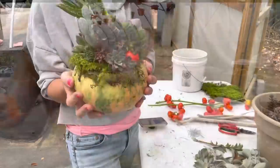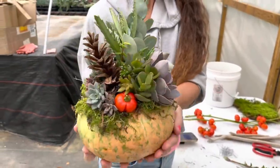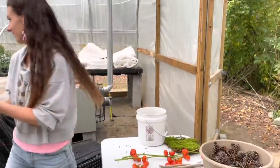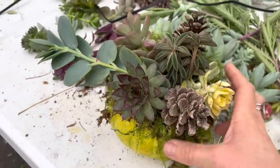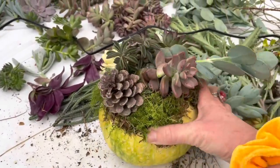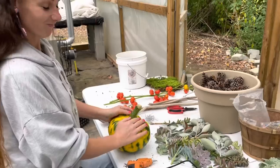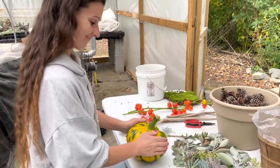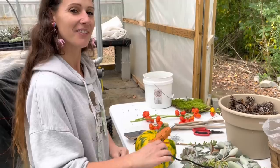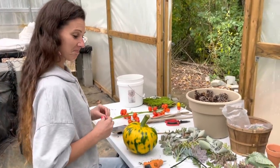My sister's done with that one — turned out so pretty, love it. Good job! I'm working on mine and I don't love it yet, but it will come together. Still working on it. Oh, that's gonna be a fun one. I think I might put one in my house this year — never have had one in my house yet, but we'll see.